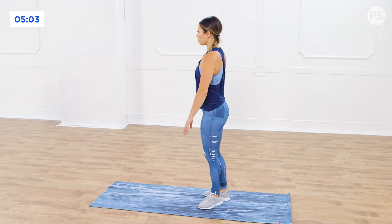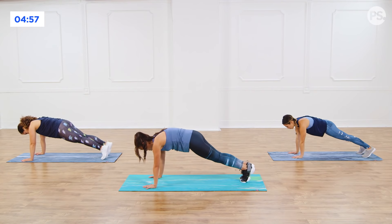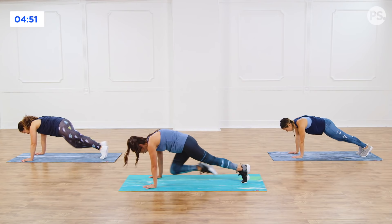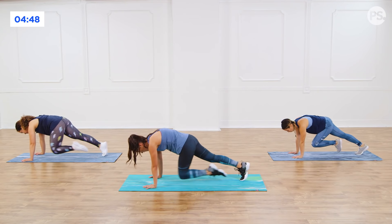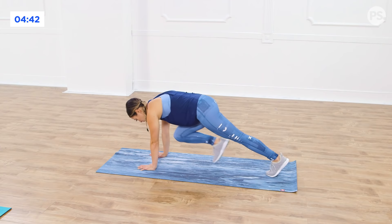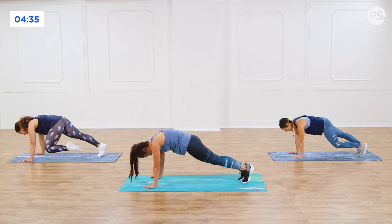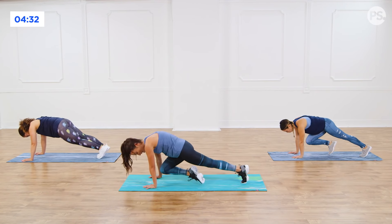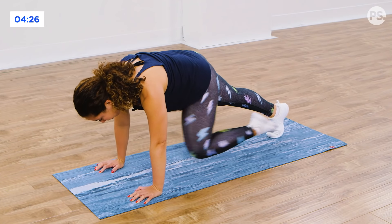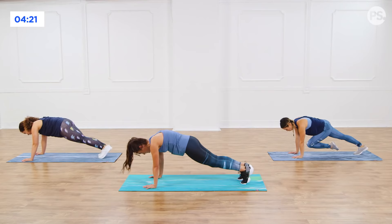We're going to take it back down to the mat. Come to a high plank position. We are going to do very slow mountain climbers — drive your knee to the center of the chest, hold, step back, switch. Think of the knee driving to the center of the chest, really pulling. You're going to feel those abdominals. Nice. Stay with me. All about that exhale. Five, four, three, two, last one.